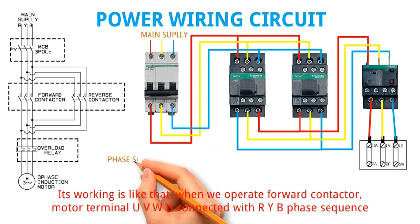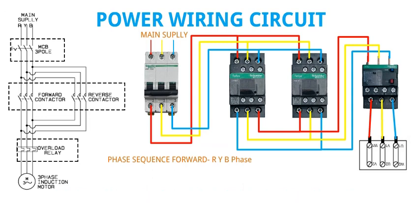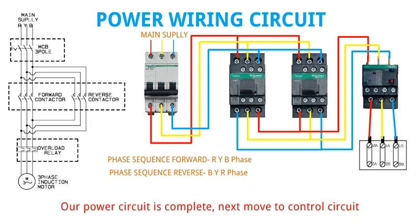Its working is like that: when we operate the forward contactor, motor terminal UVW is connected with RYB phase sequence. On the other hand, through the reverse contactor, motor terminal UVW is connected with BYR phase sequence. Our power circuit is complete.